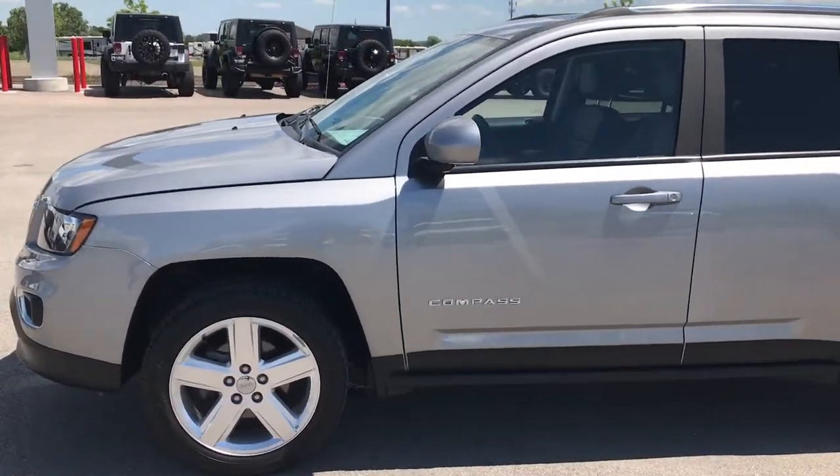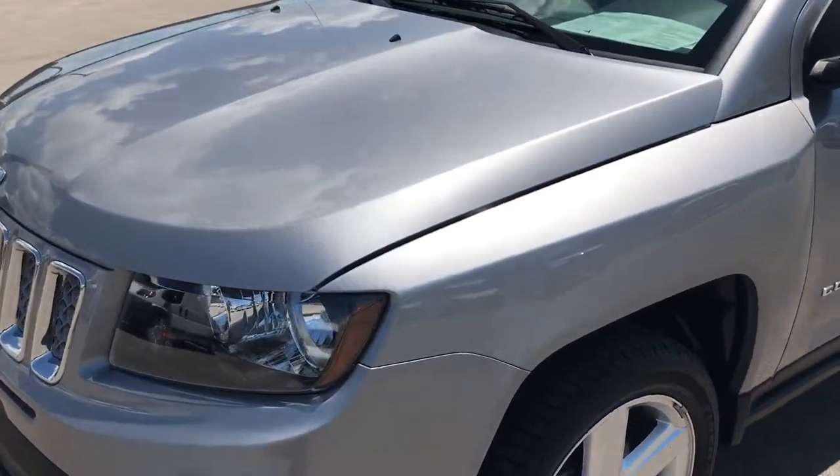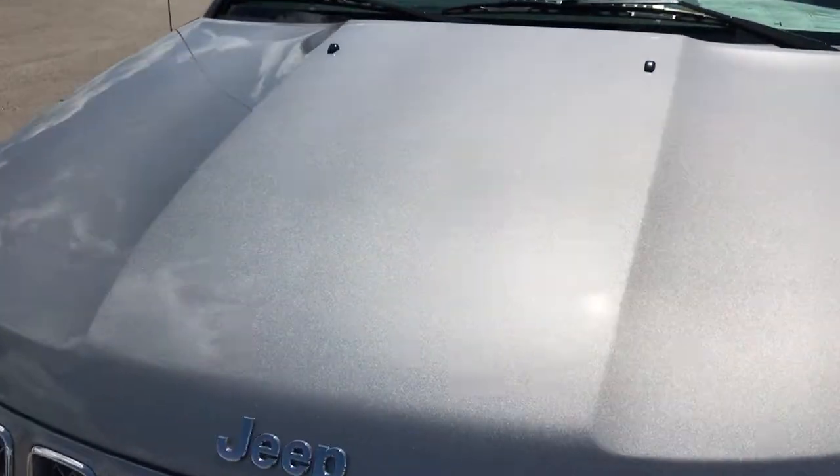This is stock number 9145X, a 2014 Jeep Compass, High Altitude trim. This vehicle has the 2.0-liter 4-cylinder motor.